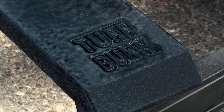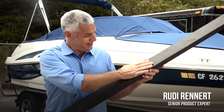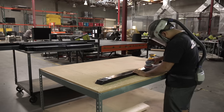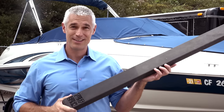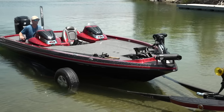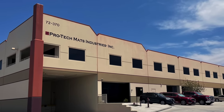The solution to all these problems: Tough Bunk boat trailer boards. Tough Bunk trailer boards are coated with a UV-stable, durable, rubberized high-performance coating. When cured, your trailer boards are sanded to a smooth finish. With Tough Bunk trailer boards, your boat won't be damaged sliding on and off your trailer.